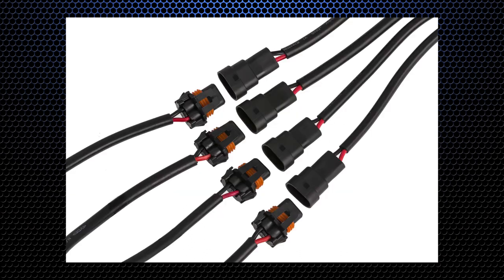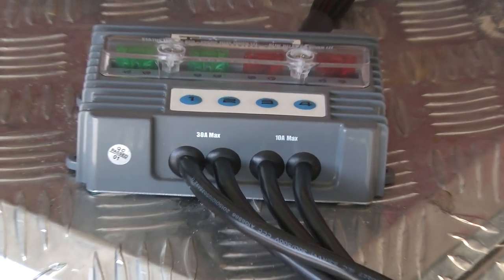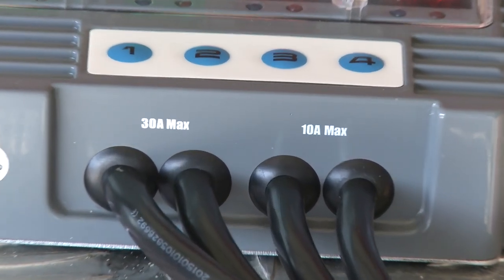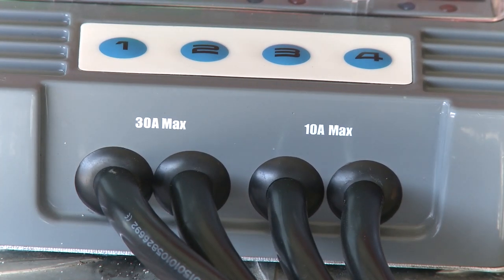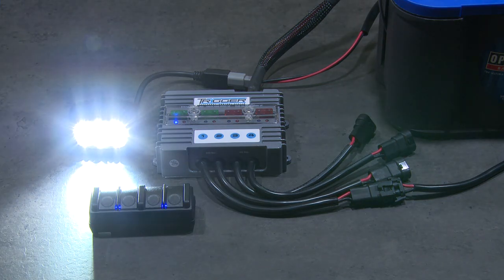Just one Trigger Control Unit will power and give you fingertip control of up to four separate accessories. The four fused outputs consist of two 10 amp circuits and two 30 amp circuits, and it's suitable for both 12 and 24 volt systems.